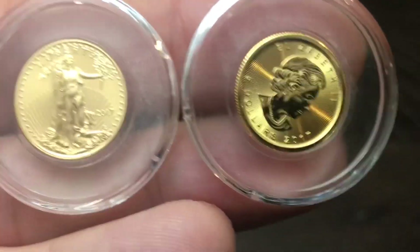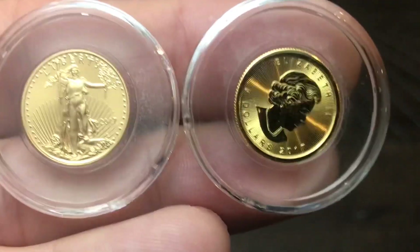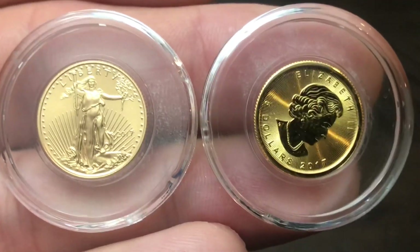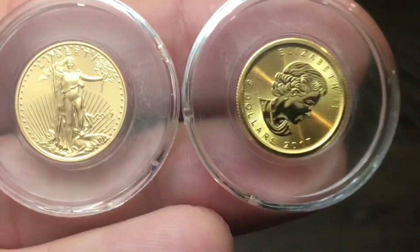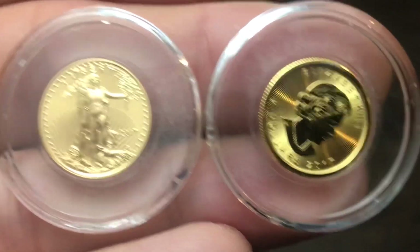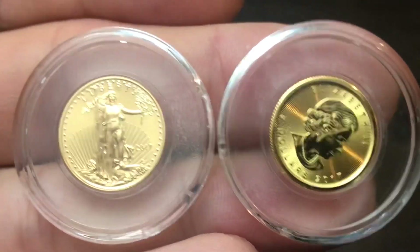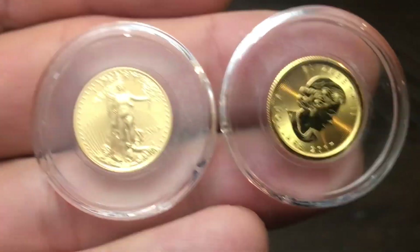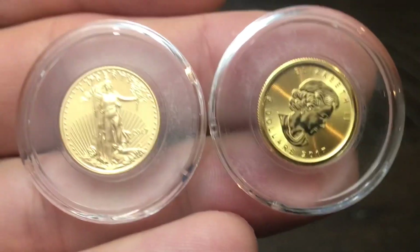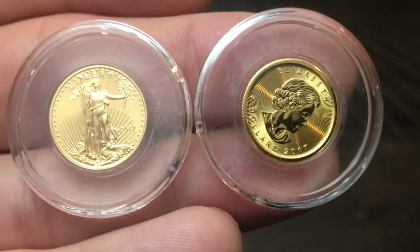As far as capsules are concerned, both coins are the same size, so I was able to put the American Gold Eagle and the Canadian Maple Leaf in the same size capsule. I like these direct-fit capsules because they're a little bit oversized, making them harder to lose, and I keep them all in this tube.